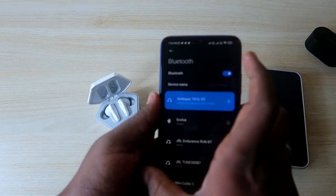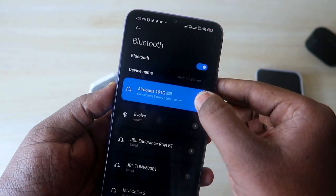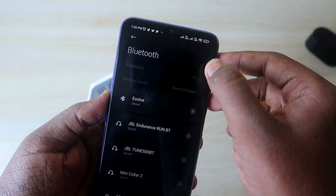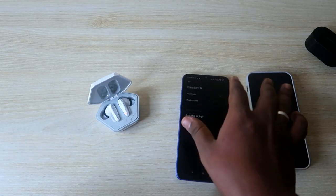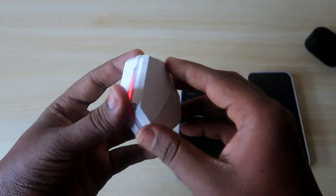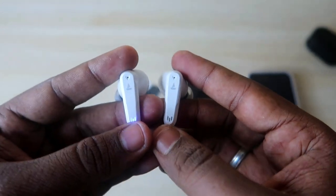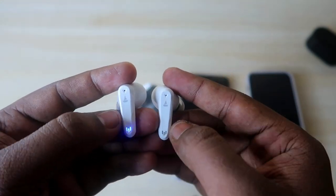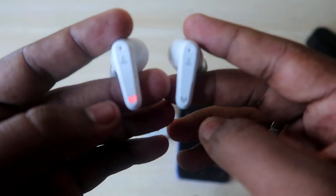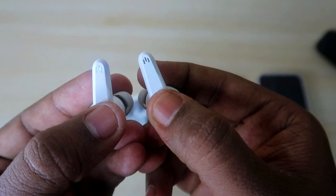Before proceeding to the reset process, on your Android or any other smartphone, if the earbuds are already paired, you have to first unpair that Bluetooth earbud from your device and turn off the Bluetooth. Make sure your Boat Bluetooth earbud has enough battery charge. Also, during the reset process, the earbud should be in pairing mode and should not be connected or paired with any other devices.